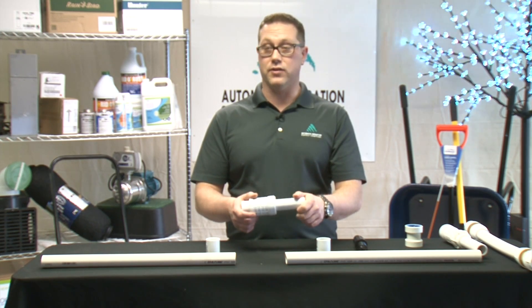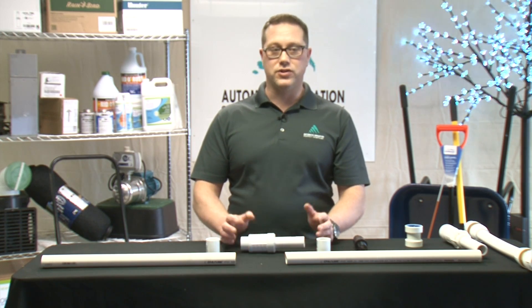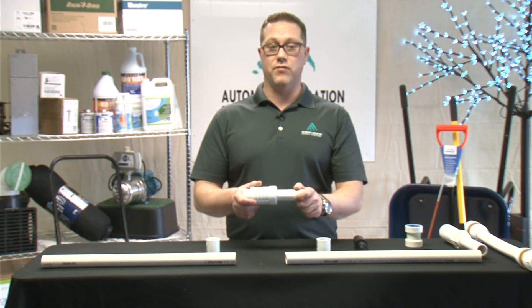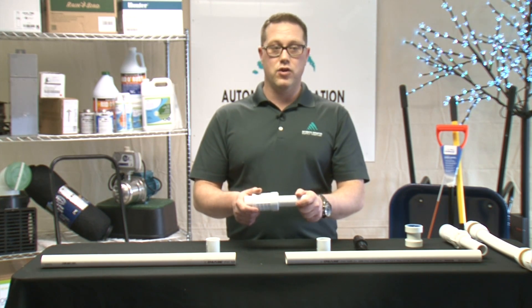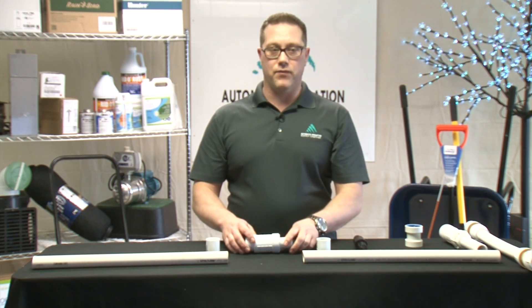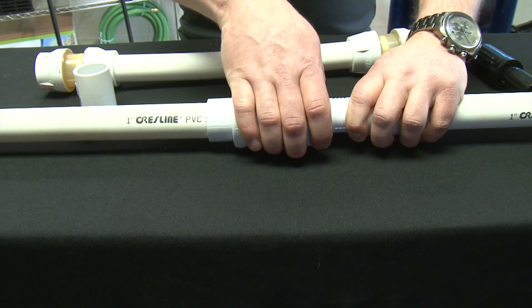Slip fixes are designed specifically to take the chore out of fixing a broken pipe. There are several varieties depending on the application. Expandable couplers are used to prevent the need of major excavating. To use it, remove an area of the pipe that is larger than the slip fix but smaller than the coupler when it's collapsed.